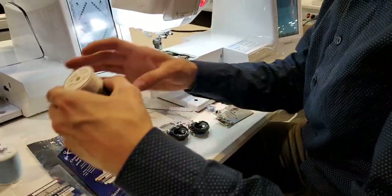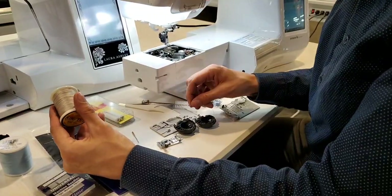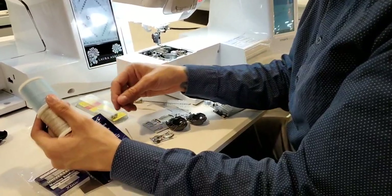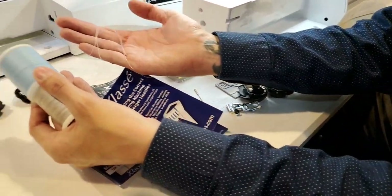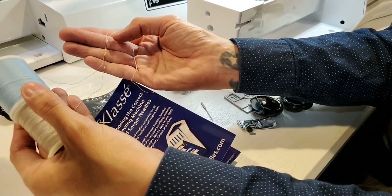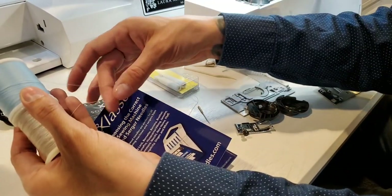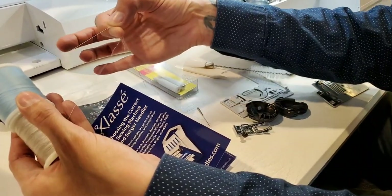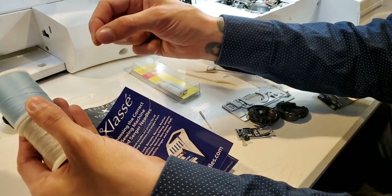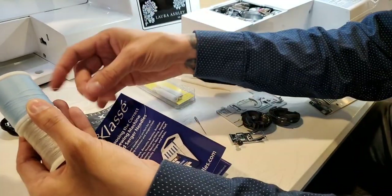As far as thread goes, there are good threads and bad threads — meaning quality differences. These two are 40-weight threads and one is dramatically thicker than the other. A poor quality thread might be thicker or uneven — you can feel it coming in and out — and it will cause really bad tension, so make sure your thread is nice and smooth.